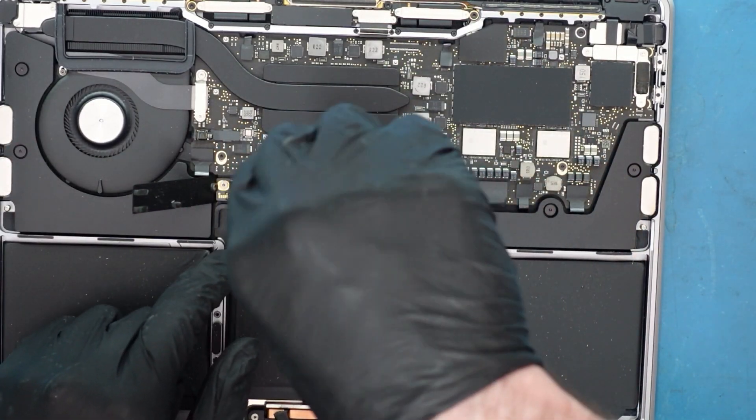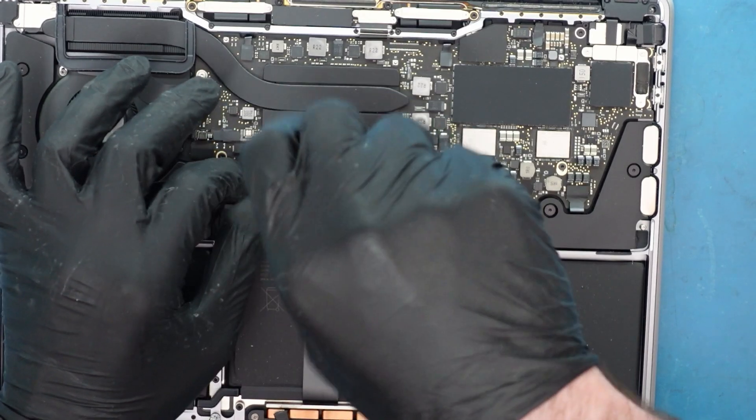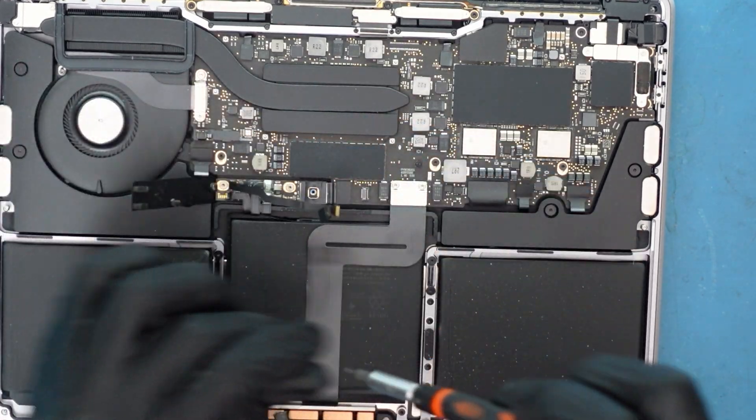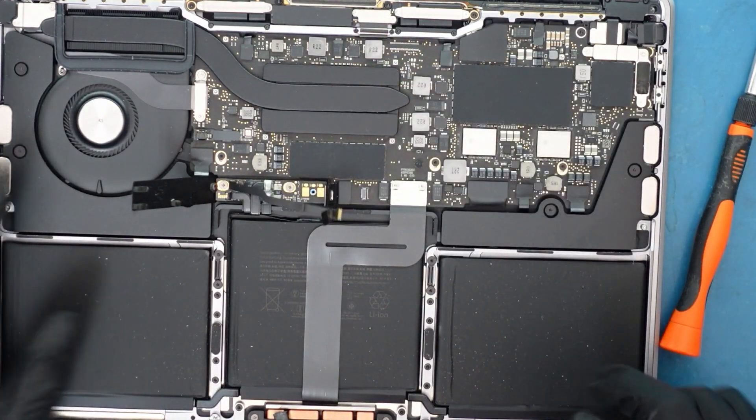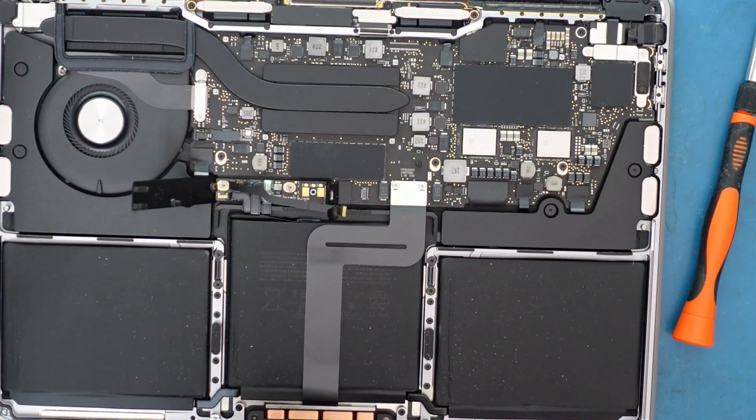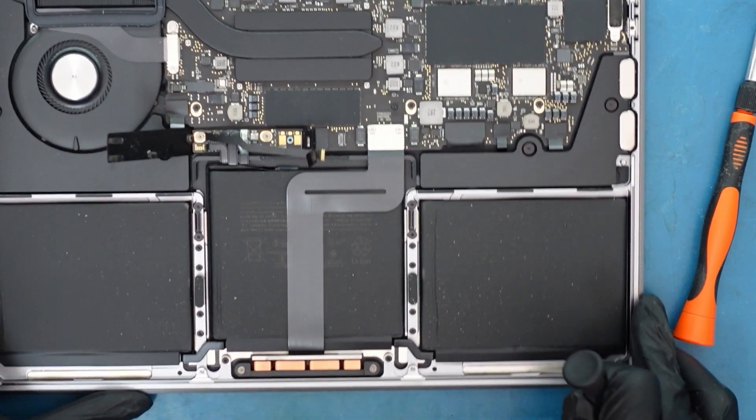So that's pretty much the data line there. Now we want to make sure we remove the plus and minus connectors — this is also important to do. That's the plus and minus. Now the battery is totally disconnected, and all we're going to be doing is focusing on the trackpad.